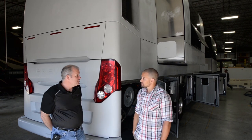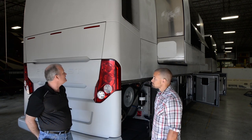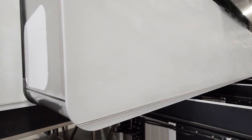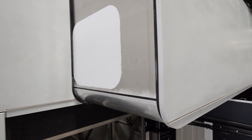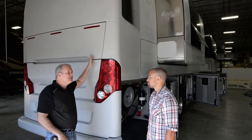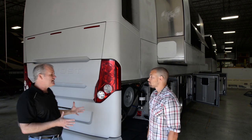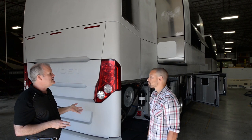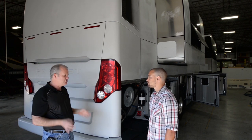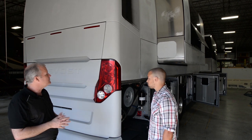We're going to be showing you the process of how this Prevost goes from just straight from the factory to an absolutely gorgeous coach. Pete, you want to tell us how the process goes? This is the shell that we get from Prevost out of Quebec, Canada. You can see it's just primer gray.